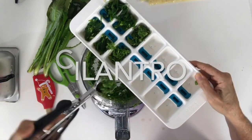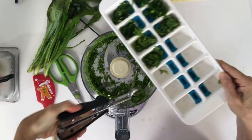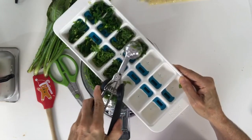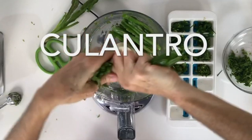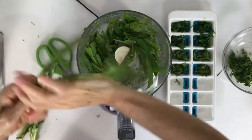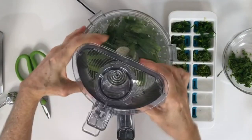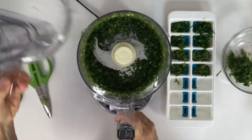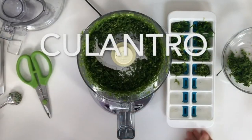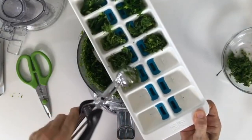First thing we're gonna do is chop our cilantro. Then we're gonna chop our green onions — all parts, the green part and the white part. We have something called culantro, also known as razor leaf cilantro or large leaf cilantro, which is delicious. It's a lot like cilantro but stronger in flavor. We're gonna process that too, then put them all in our ice cube trays.